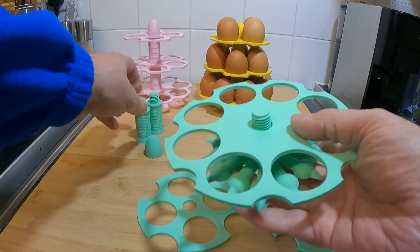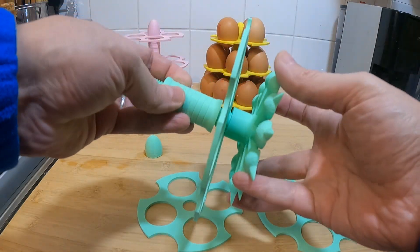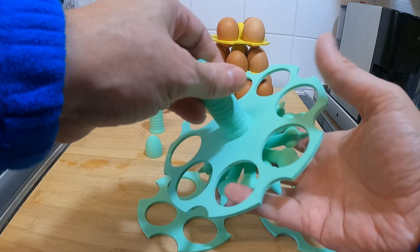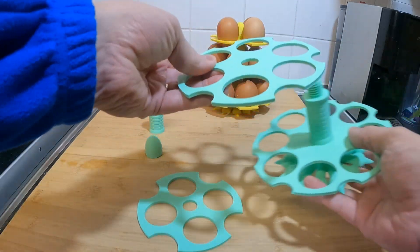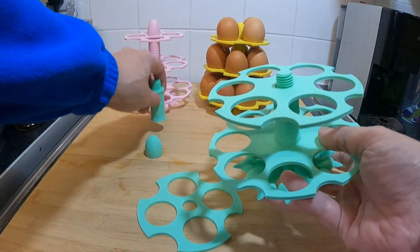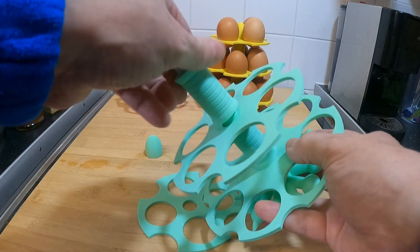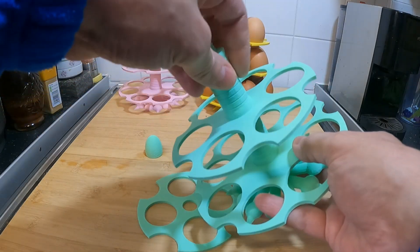I'm just putting it together — as I say, it goes together fairly easily. There were no supports needed, other than I put a tree support just under the poles for the thread so it was nice and smooth in there, although I think you could probably get away with no supports at all.